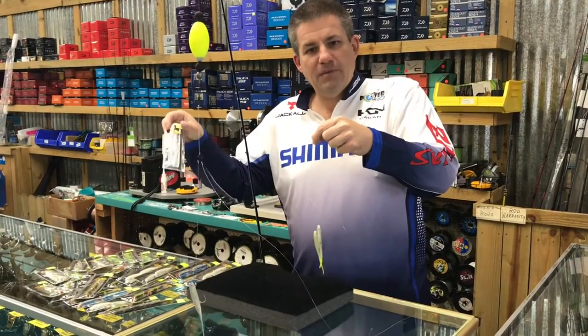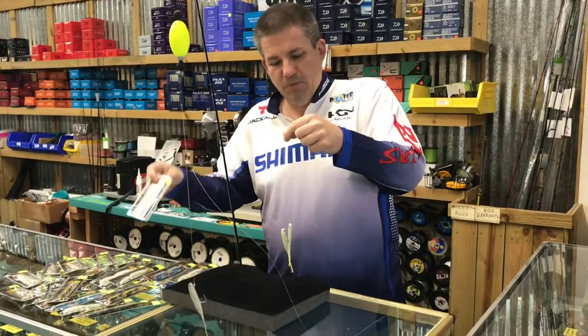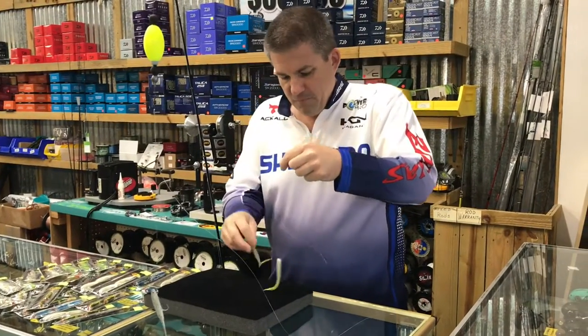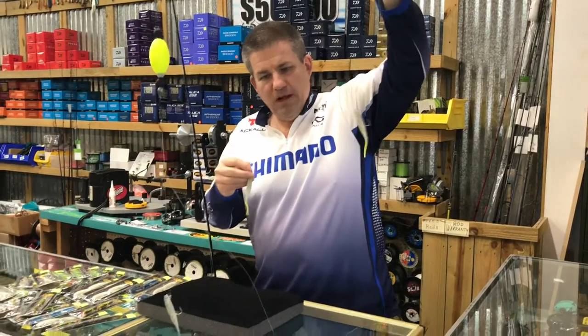These are great little rigs this time of year. Fish are feeding heavily on glass minnows — that's the main bait that's in the marsh right now. Presenting your bait at two different depths works really well.